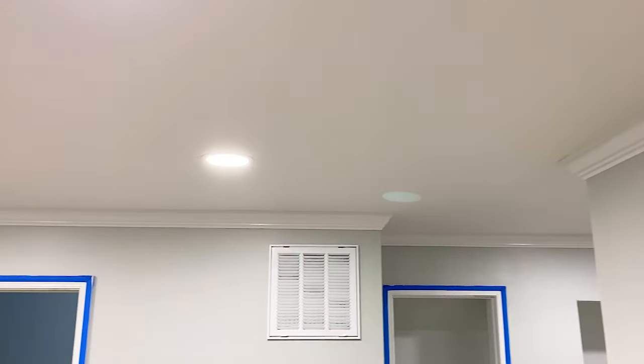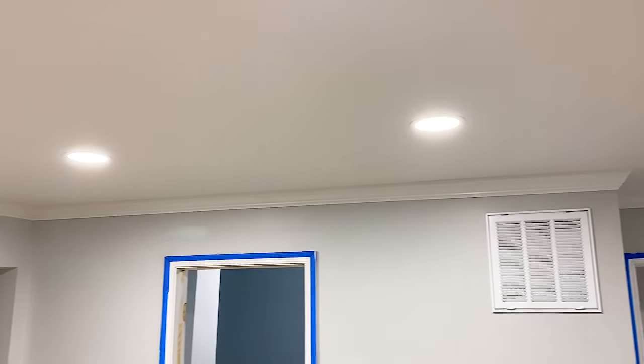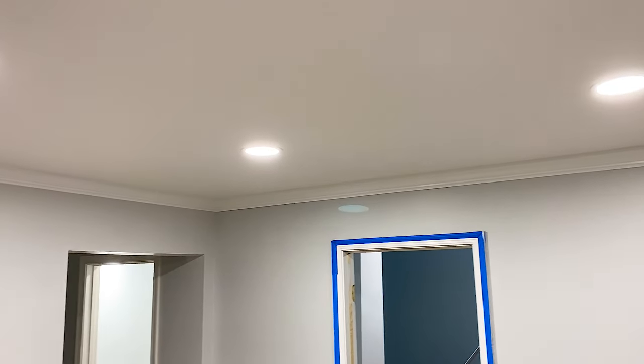In today's video, we're going to go over how to install crown molding after removal of popcorn ceiling. Believe it or not, this ceiling was covered in popcorn texture. If you have not seen the removal video, check out the links in the description or the video card at the end.